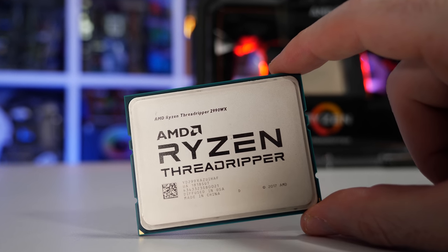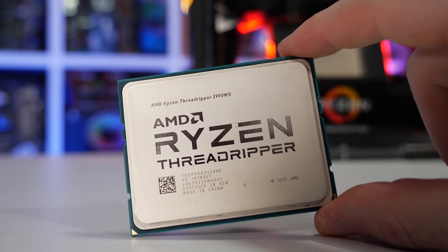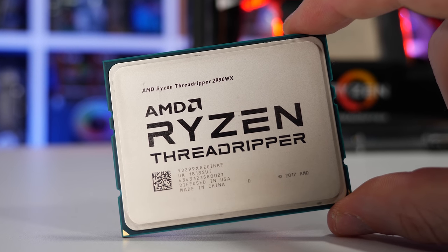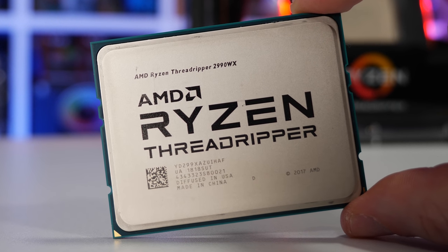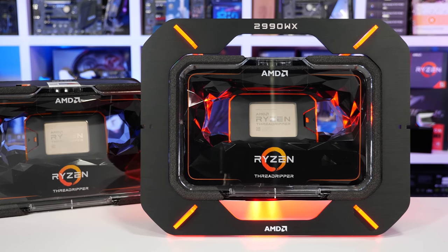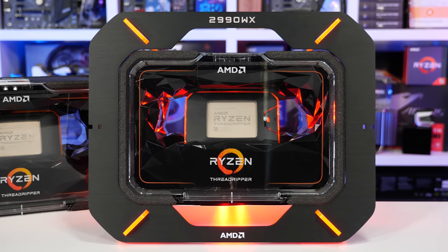The second-gen Threadripper CPUs were announced earlier this year during Computex, and since then everyone's attention has been focused firmly on the 32-core, 64-thread part — the 2990WX — coming in at $1,800 US. There will be two models in the series. The W signifies that this is a workstation series, and the X, well, the usual extreme nonsense, I suppose.